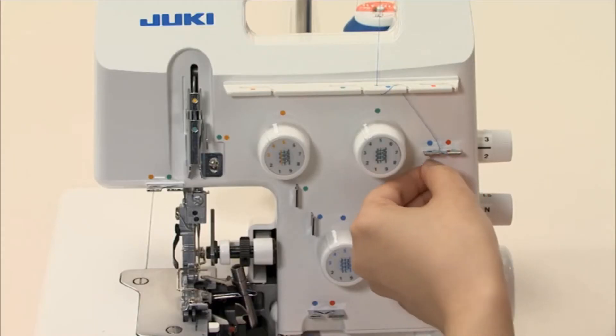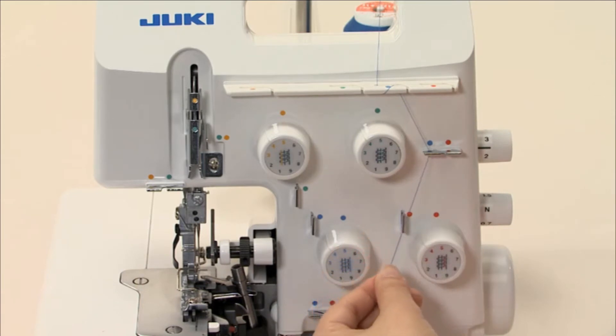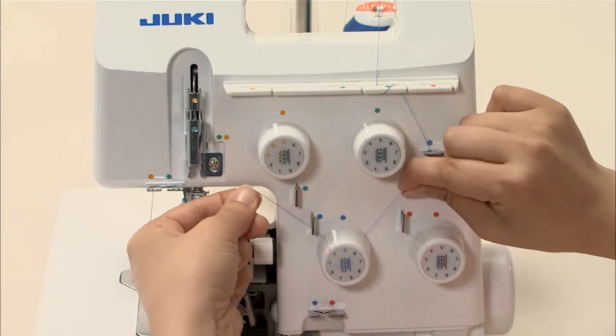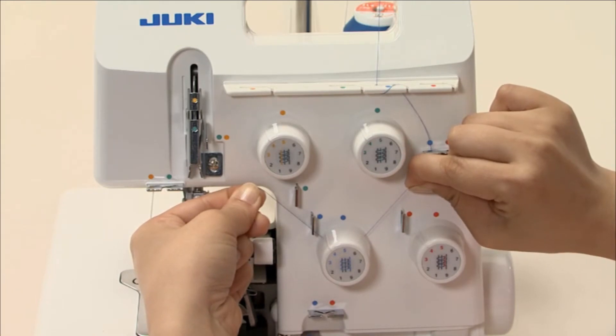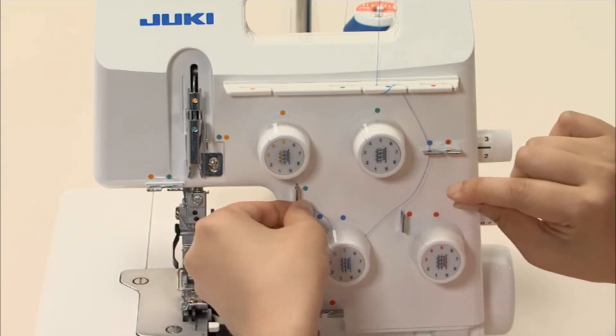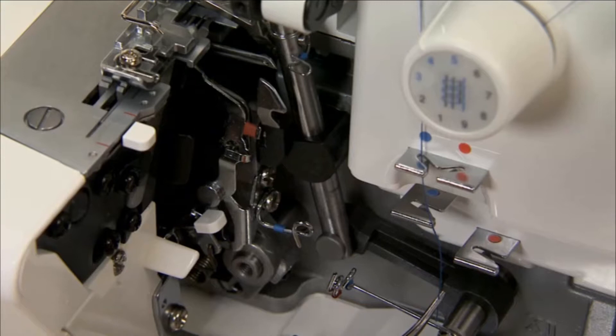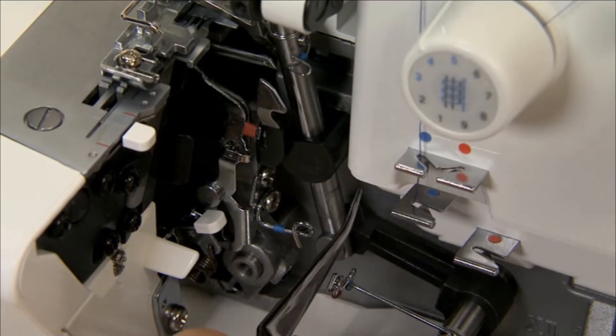Bring the thread onto the thread guide. Thread the thread tension dial. To lay the thread correctly between the tension discs, pull the thread lightly with both hands. Thread the thread guides.